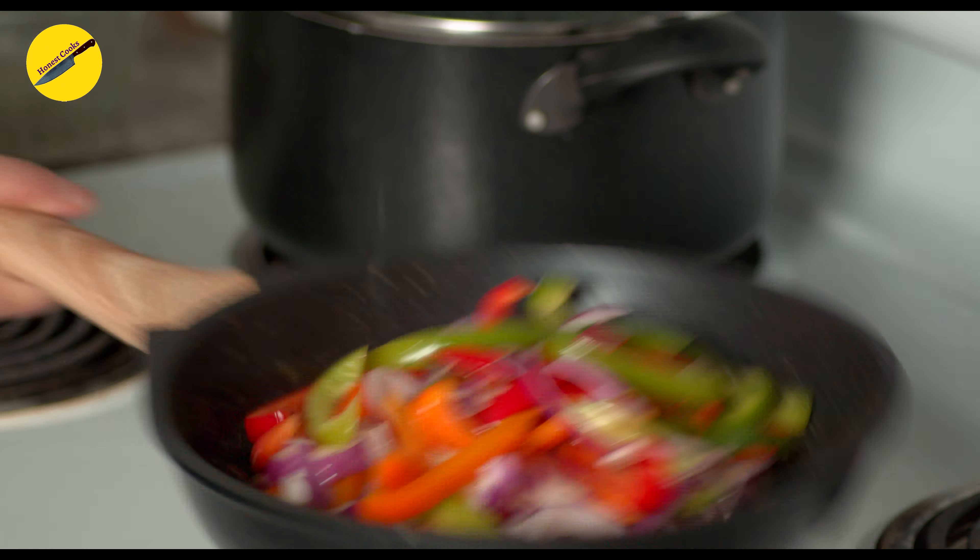For maximum flavor, we'll cook the vegetables in the same oil. Add in your onions and bell peppers and mix really well. Sprinkle two spoons of the cajun mix and let the vegetables cook.